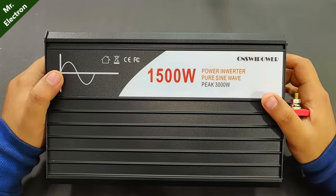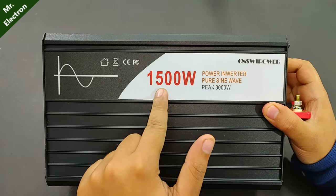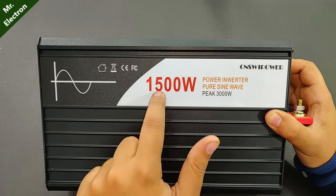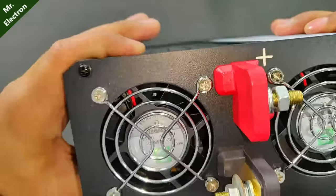Here's the close-up front view. It indicates pure sine wave with a continuous power rating of 1500 watts. The peak power is 3000 watts, but continuous is 1500 watts.